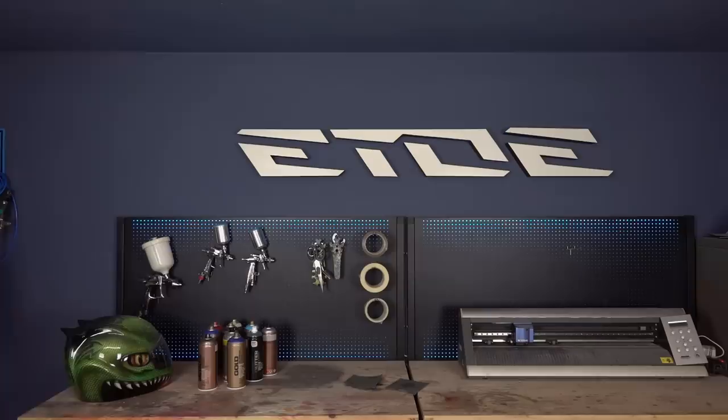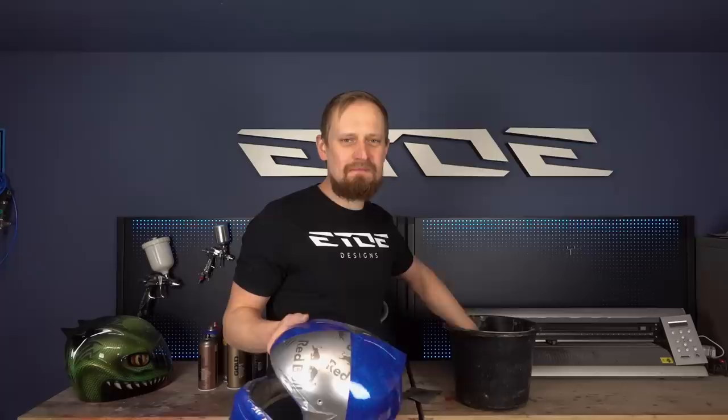That is what it looks like after four layers of clear coat. Now it's time for some more wet sanding. Take your bucket with water, and if you are a big boy and know what you are doing, use 800 grit wet sanding paper. If you are afraid to remove any color when sanding, use 1500 grit wet sanding paper. Put it in the bucket, and then as every time, rub the helmet until you reach a flat and smooth surface.